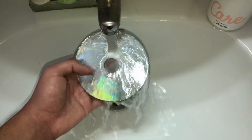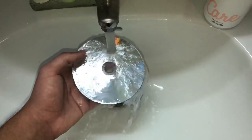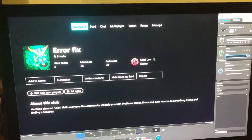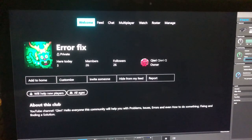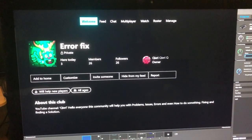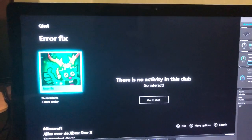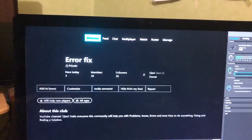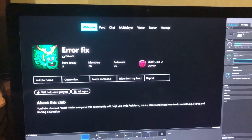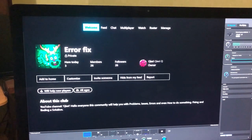Now let's try out the disk on the Xbox One. If you still have problems, you can join Error Fix on the Xbox One communities and we'll help you with any issues. Thanks for watching guys — please like, subscribe, and comment down below. I hope you fixed your disk!